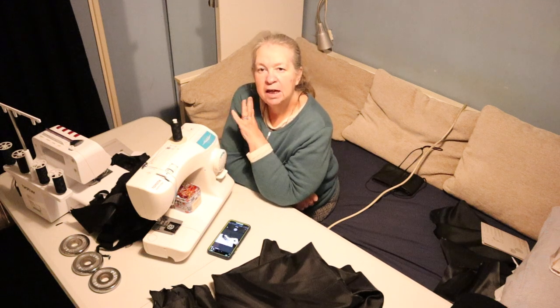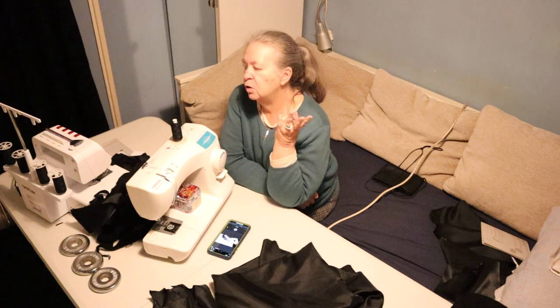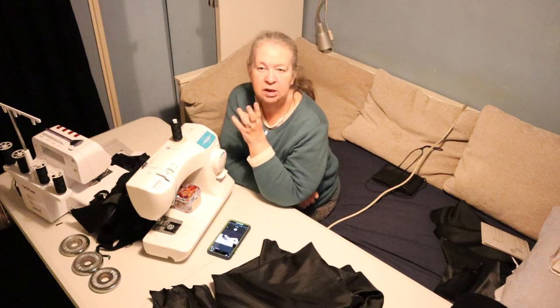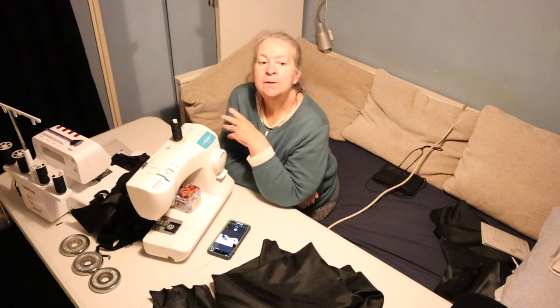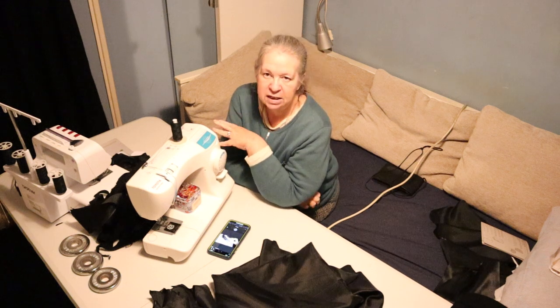I wanted to do the lining using the overlocker because the satin frays and I wanted a really nice neat finish on the lining. But the tension is off on the overlocker so it's going to take me a while to sort that out.